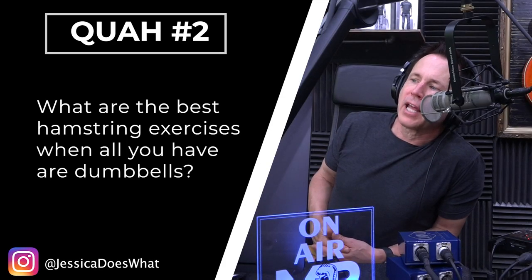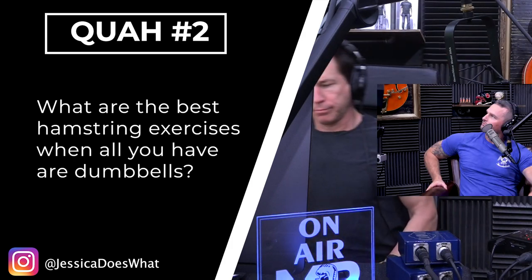Next question is from Jessica: What are the best hamstring exercises when all you have are dumbbells? Some of the best exercises for hamstrings when you only have dumbbells — your Romanian deadlift has to be one of the best hamstring exercises that exists. It's phenomenal for size, development, and shape of the hamstrings, and it's one that I place near the top regardless of the equipment that's available to me.